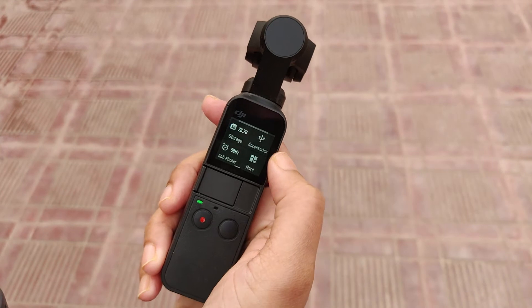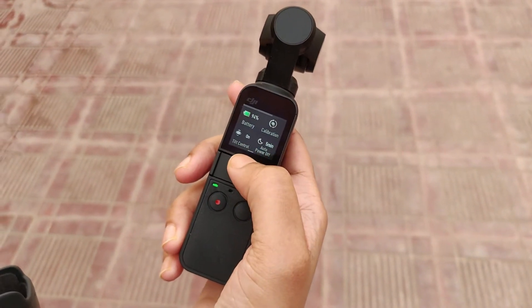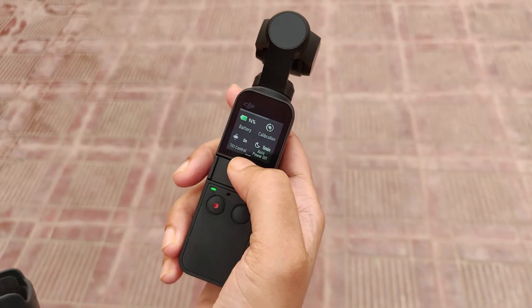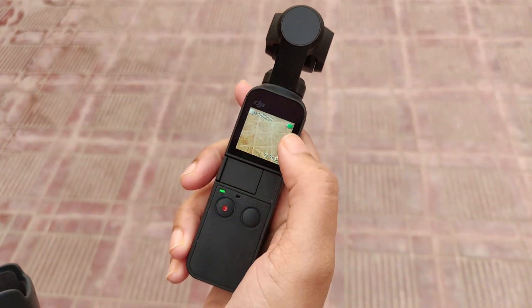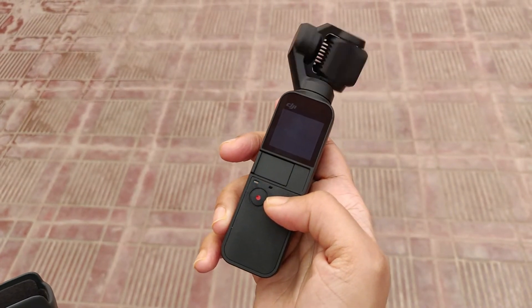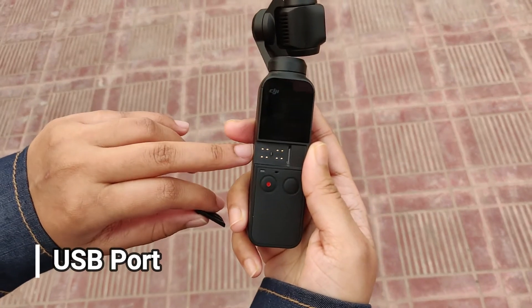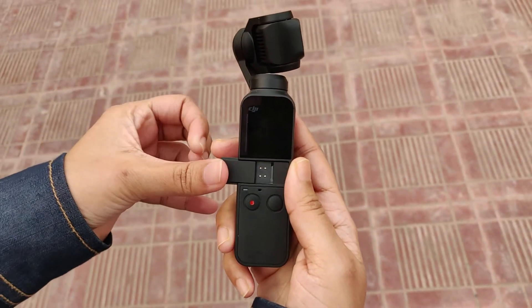Osmo Pocket doesn't just let you shoot smooth cinematic footage — with access to several intelligent functions like ActiveTrack, motion waves, and 3x3 panorama, Osmo Pocket unleashes your creativity with impressive effects that are impossible with smartphones.